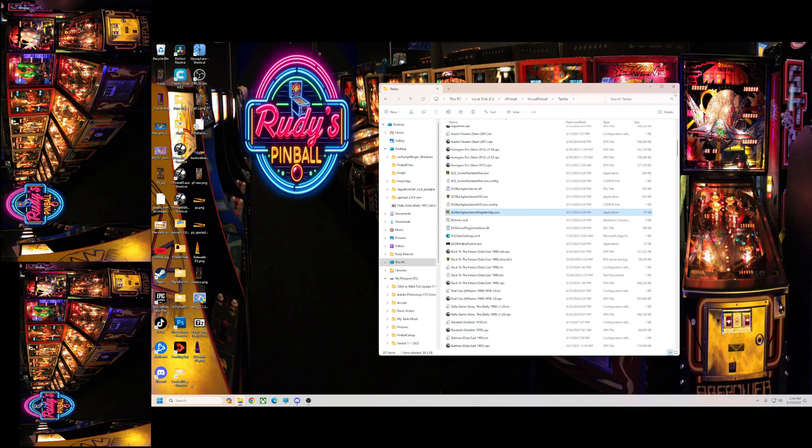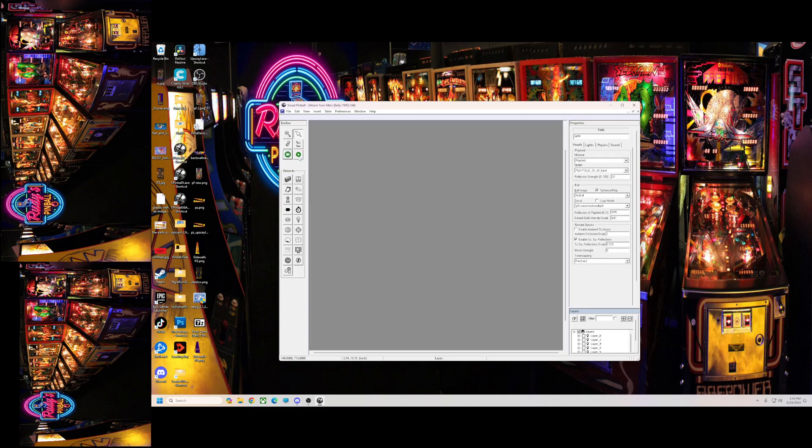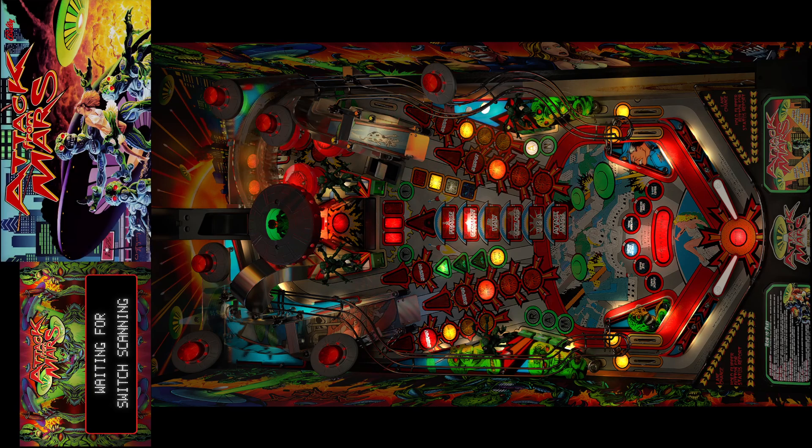So now, an easy way to configure your back glass — say if you want to run a putt pack and a back glass together. I'll show you here with Attack from Mars. I have both of them installed. If you want to turn off the back glass but use the full DMD — as you can see, my B2S is covering up my putt pack.